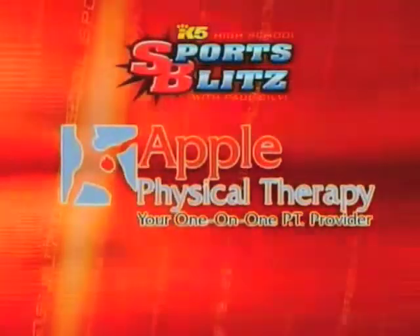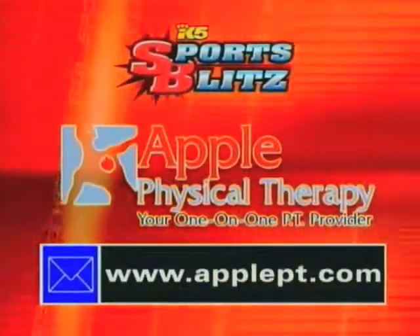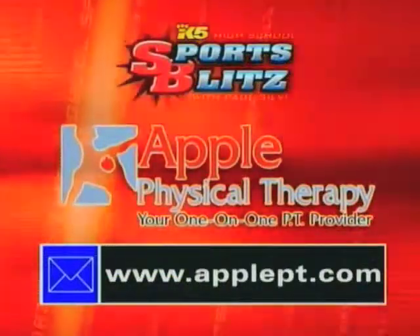If you have any questions about managing your injuries, contact me, Andrew Wodka at Apple Physical Therapy at ApplePT.com.